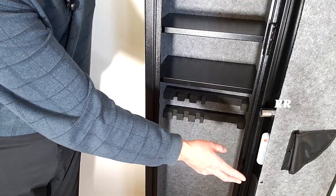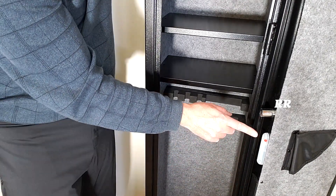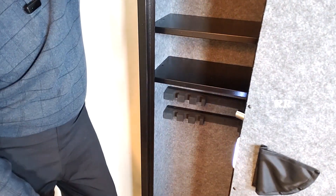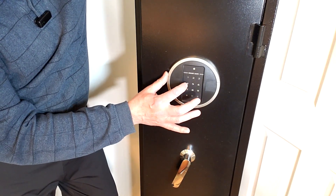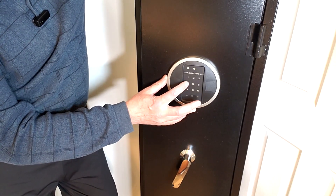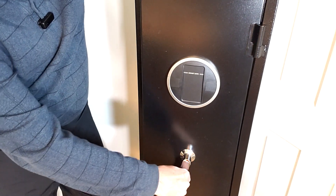When you first get this, you're going to put the batteries in and program your code. It comes set with 1-2-3-4. You can set up to eight digits. To set a passcode, hit the set button, hit pound, enter the new code — we'll do 4-3-2-1, pound — then enter it again: 4-3-2-1, pound. And it's set.